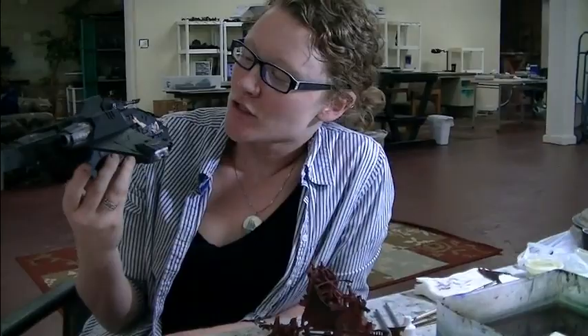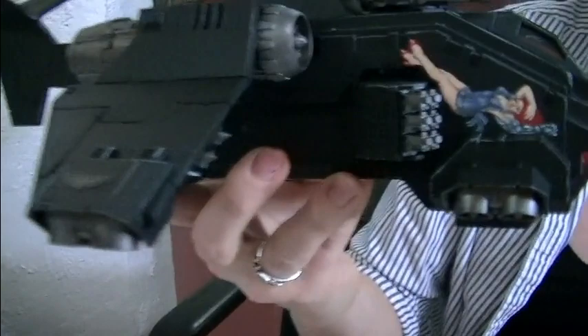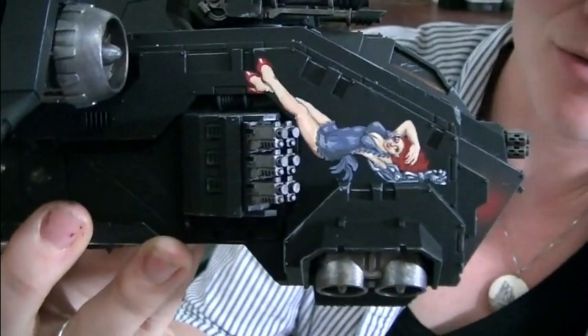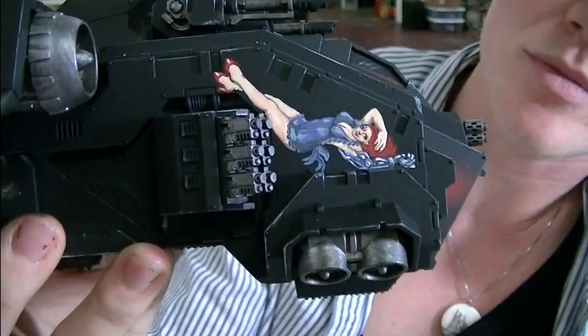What did you say? So Anna, talk to us about this freehand — what the client requested and how you did it. So the request was a pinup girl with a bionic arm of some kind and other bits. So I gave her a bionic arm and a bionic eye. The process was layering lots of different colors, and pre-sketching it to make sure it would fit. That was a big part.